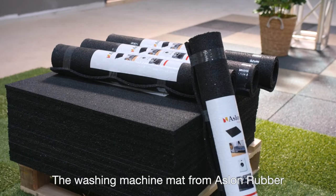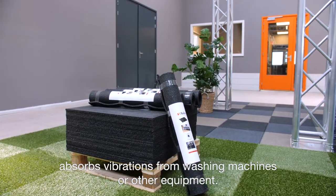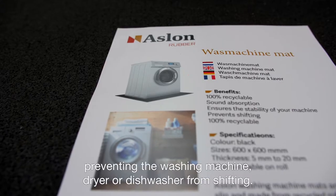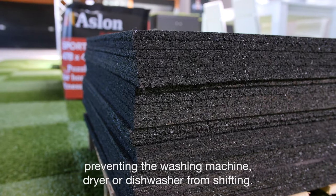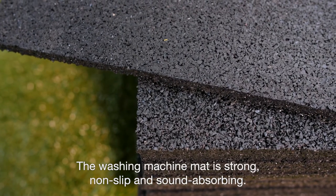The washing machine mat from Oslon Rubber absorbs vibrations from washing machines or other equipment. The mat also provides stability, preventing the washing machine, dryer or dishwasher from shifting. The washing machine mat is strong, non-slip and sound absorbing.